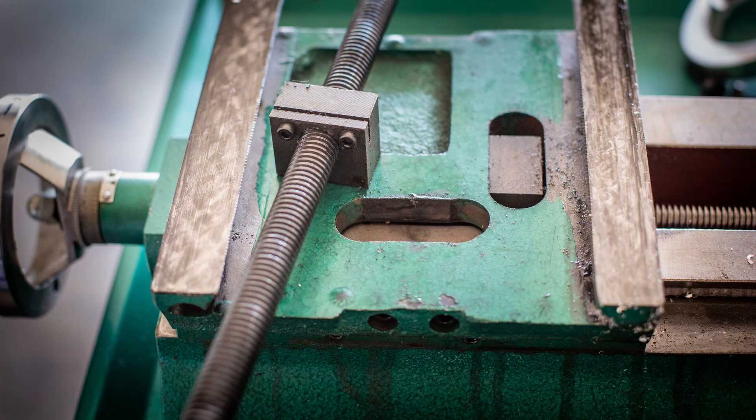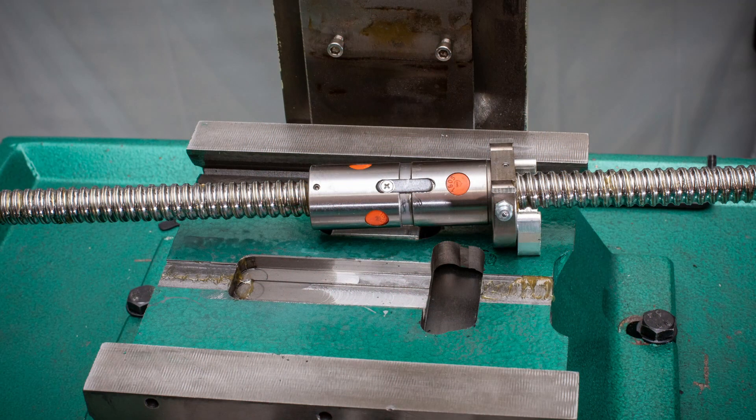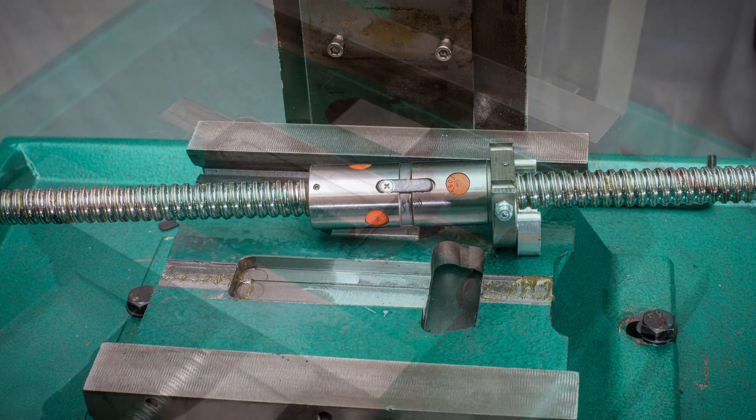I'll start by taking a look at the Acme lead screw and nut that were removed back in video number three. The original lead screw nut clamping block was not very big and fit into a simple oval cutout in the saddle. The replacement ball screw nut and clamping block is larger in length, width, and height, and requires clearance slots to be milled out of the saddle.